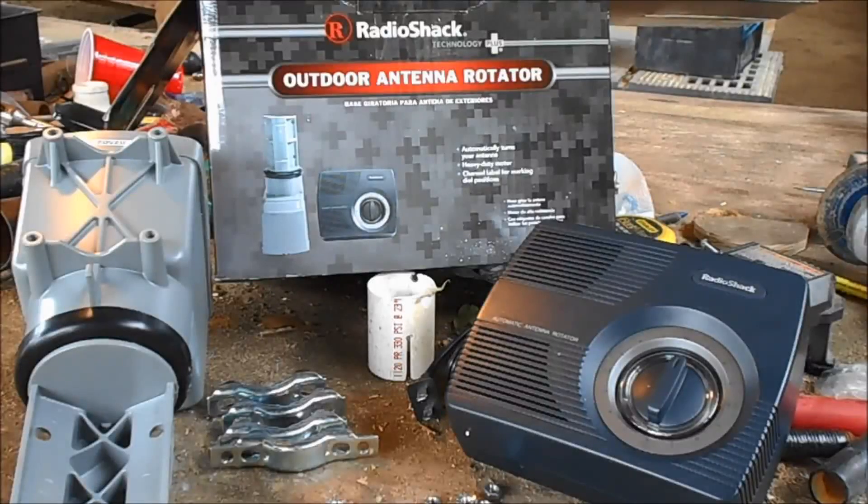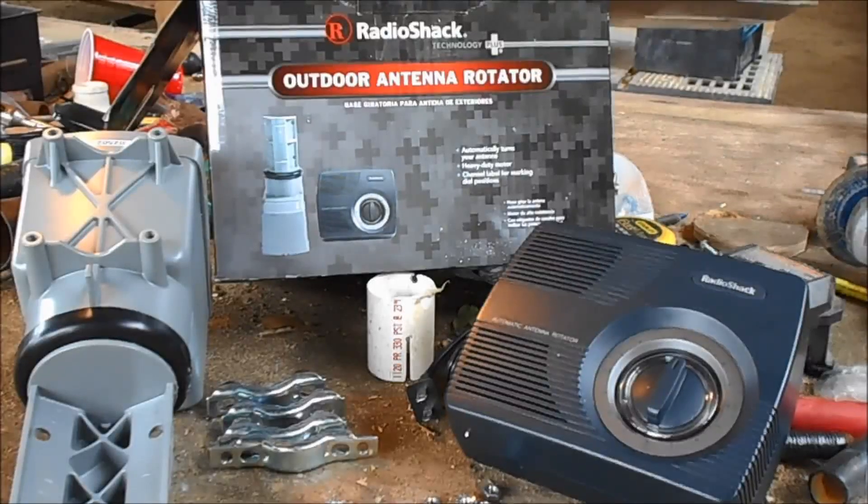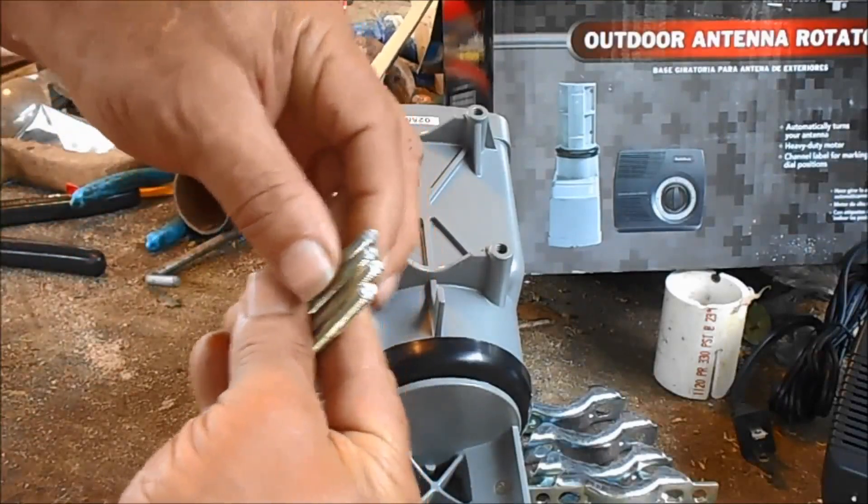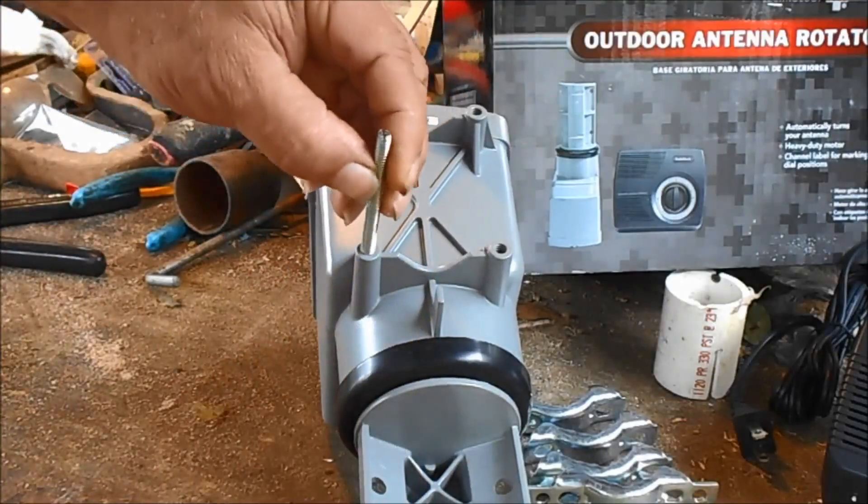Hello everybody. Here's the rotor I'm going to be working with today. Here's the studs that go in here. You see this end is slotted. So I put the slotted end out.